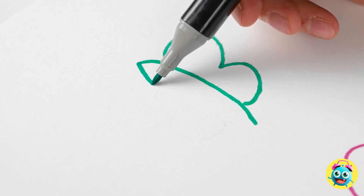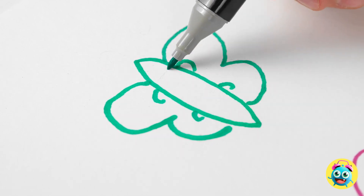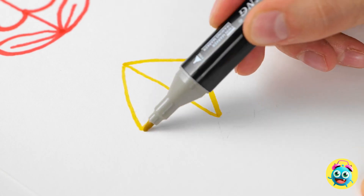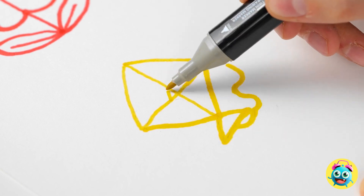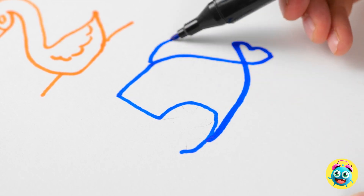How about a butterfly? That will be pretty simple. Awesome — I'll add the details. It looks so happy. Moving on to number four — the sky is the limit. That's why I'm drawing a kite. I'm having so much fun. What's next? Mia will like this one — it looks just like one of her fishy friends.